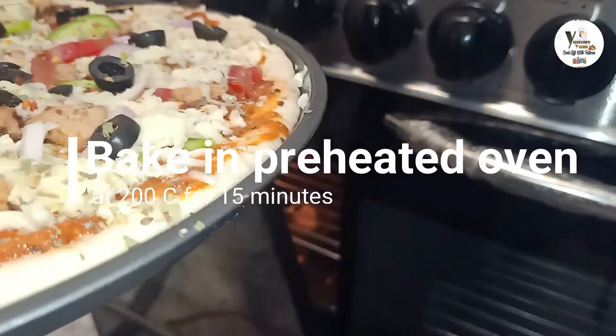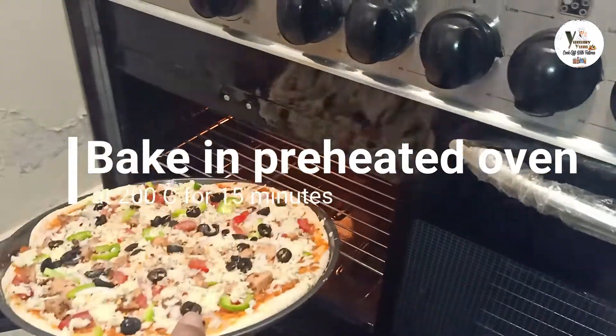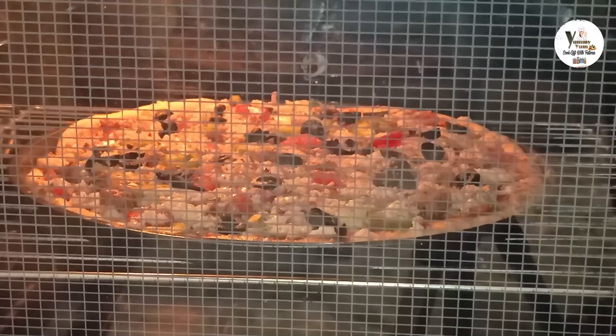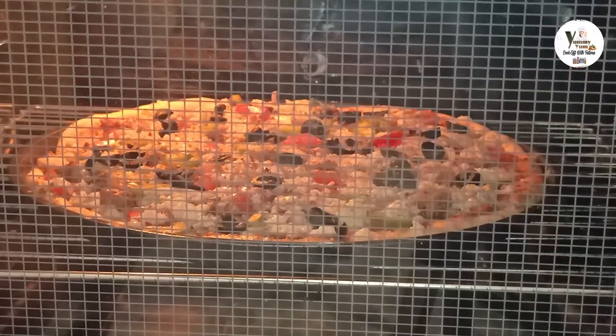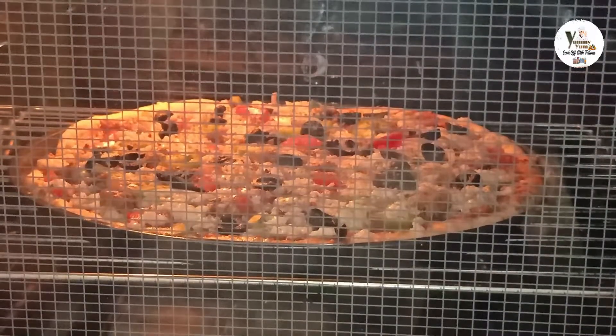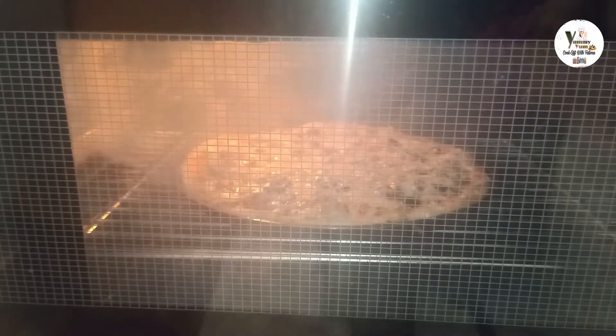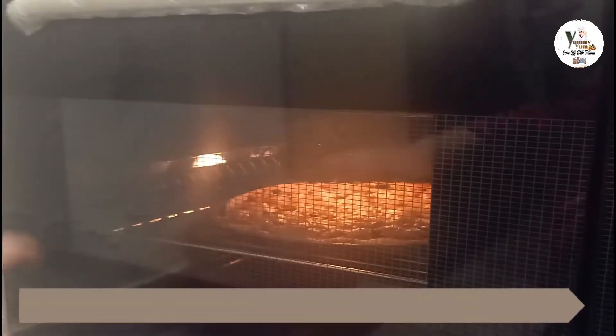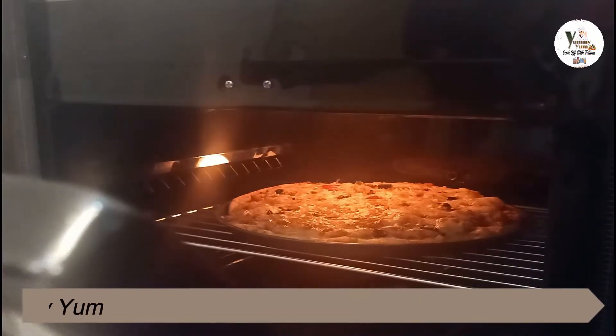I am using a cooking range preheated to 200 degrees for about 10 to 15 minutes. Now the pizza is ready — I put it on the grill and the color is very good.